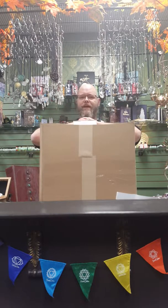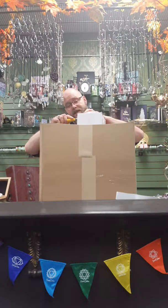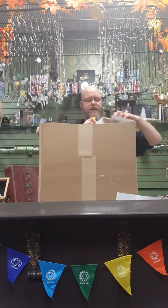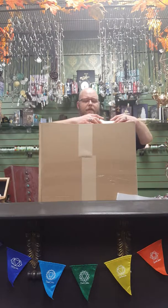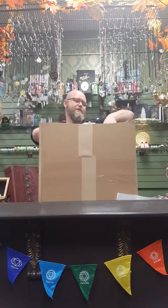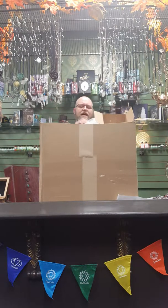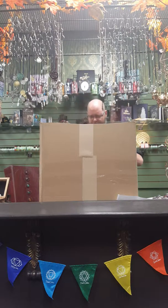So remember before, in the last box we opened up, we found some holders and stands for large crystal balls. Well, unsurprisingly, I'm going to open up a large crystal ball. I can say it's 110 millimeters, or 11 centimeters — that doesn't really do it justice. When you get to see a 110 millimeter crystal ball in person, it's a lot more impressive, and very, very heavy.